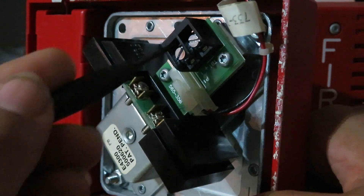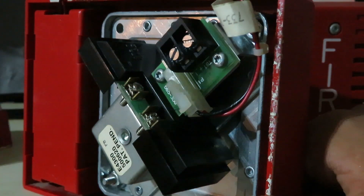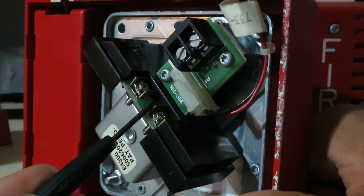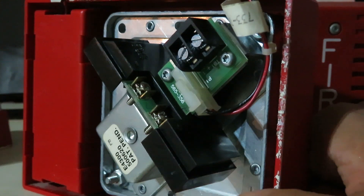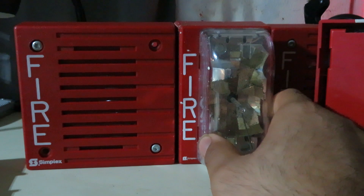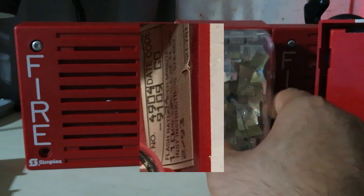What makes it worse is that this screw is flat while this one is Phillips, and I don't know why. But I know that the Simplot 4901-9805 has this kind of design on their early model. And the 4903 had not existed yet, because these were their combination device before they made the 4903. That's because these are from 93, while the 4903 device itself is from 94.